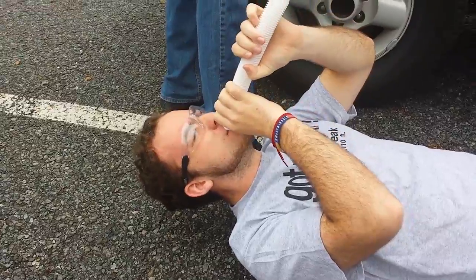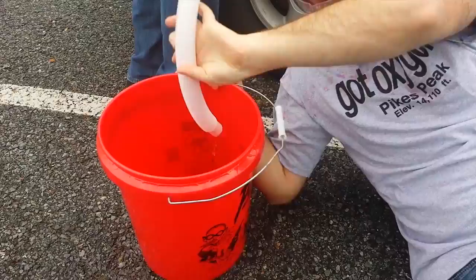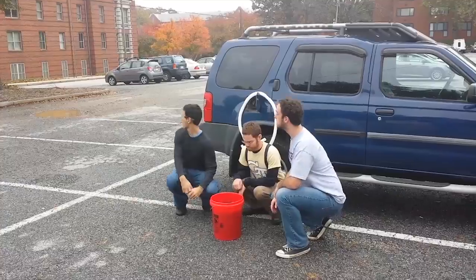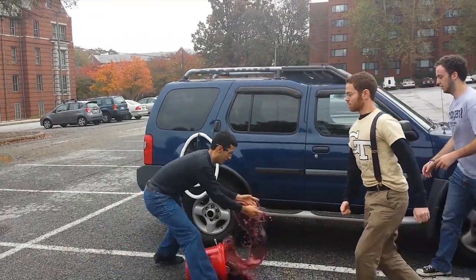I don't see anything. Oh jeez — six hours later. Man, full hole buckets. Hey, get away from my car! Wait, let's go! Disrespect your surroundings!